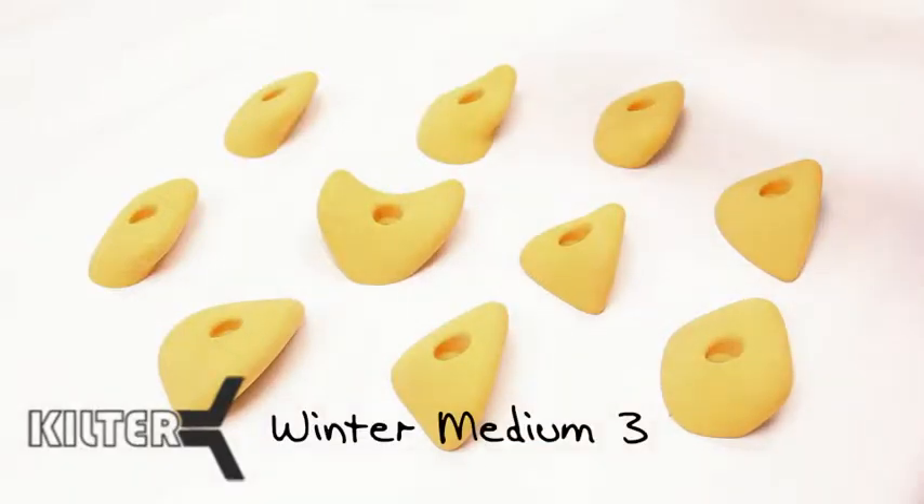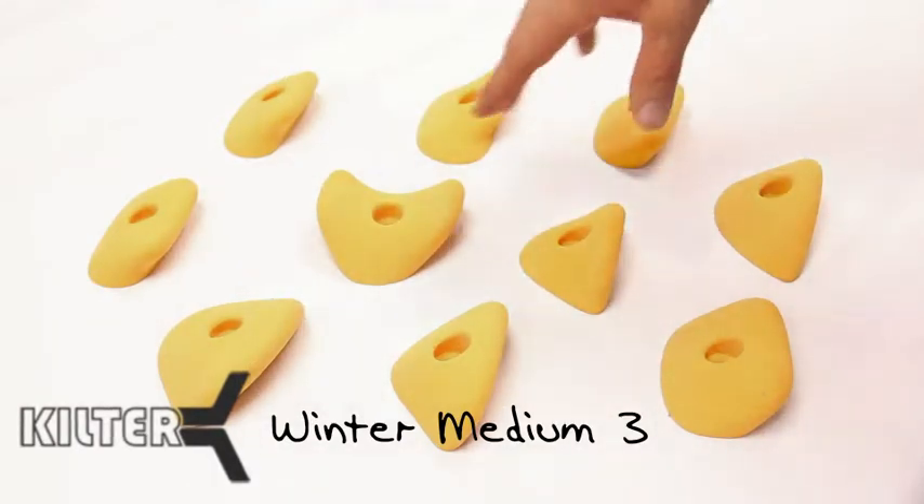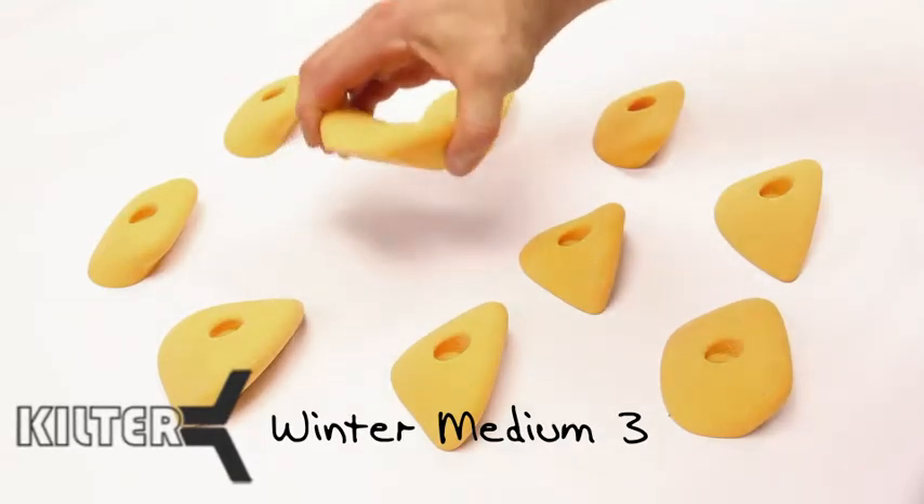This is Winter Medium 3, super directional, and just the next step up for size. Usually through the mediums, as we go through the sets, they get a little bigger, a little meatier. Everything in here is just a really simple directional edge, except for this one pinch, which ends up being a pretty meaty little pinch.